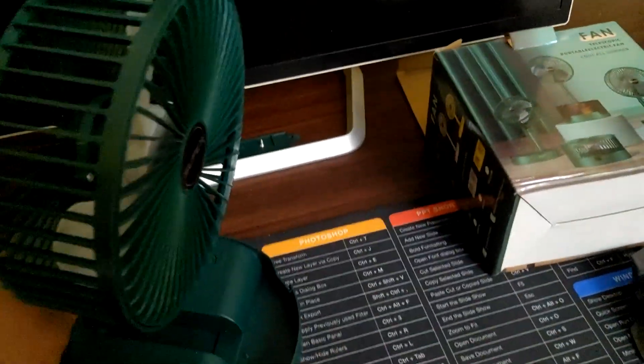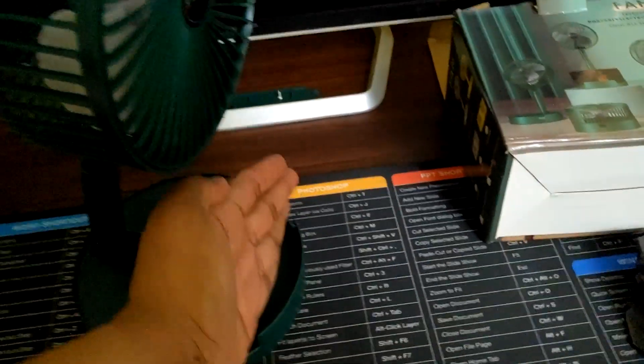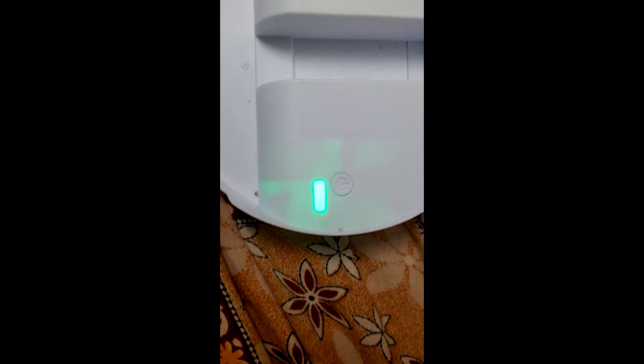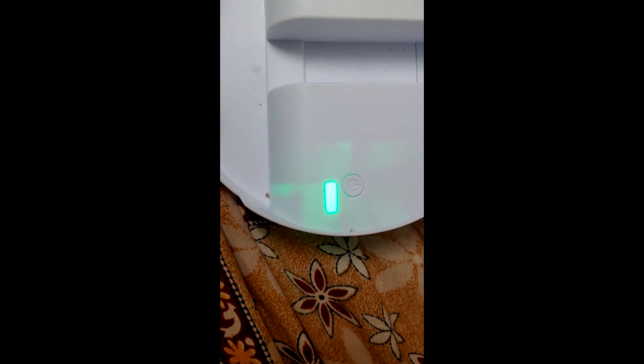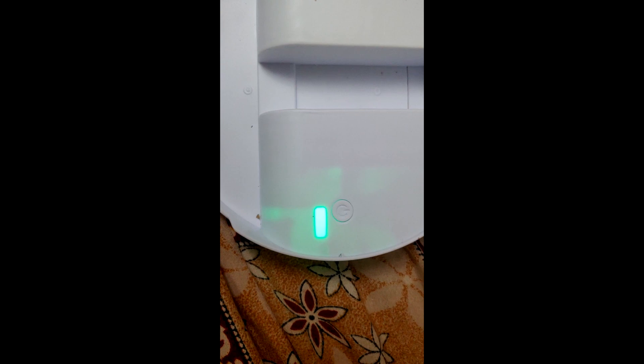As soon as you turn this on you'll understand that this is the cheapest variant you can get for this model. As you can see, they didn't even bother putting the LED channels for the 3 indication lights. There are 3 LEDs inside which I'll show you later, but they didn't put the channels for the LEDs so you can see which level it's on.